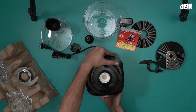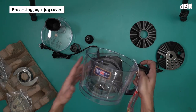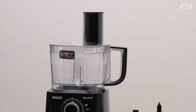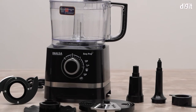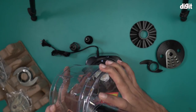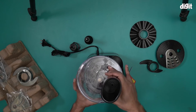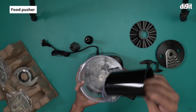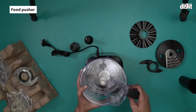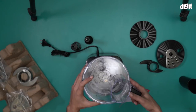Next we have the processing jug — this is a 1400 milliliter processing jug, one of the attachments that goes on top of the motor unit. This is the jug cover that comes with it — you just align it with the base; it's a little tricky but simple once you figure it out. And this is the food pusher, which you use to push food down when processing, grinding, or cutting.